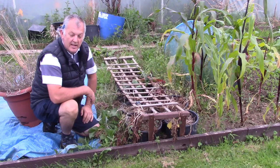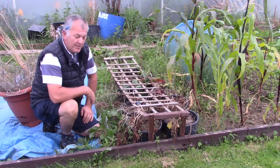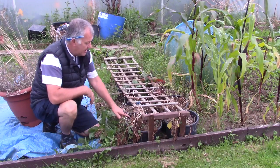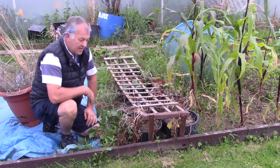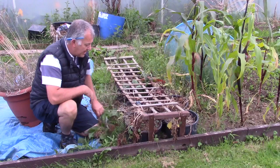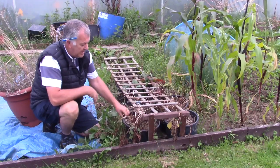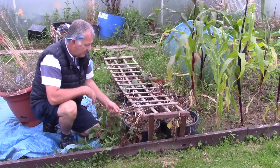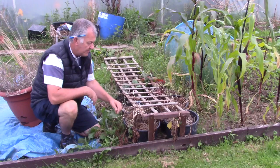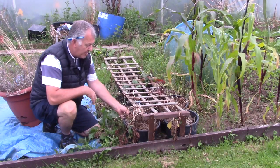Hi, I'm Ray and welcome to Gardening Online. Today we're towards the end of August and we're looking at potatoes — the potatoes that we planted for Erica's Little Welsh Garden competition, a challenge to grow shop-bought potatoes and get the biggest yield possible.